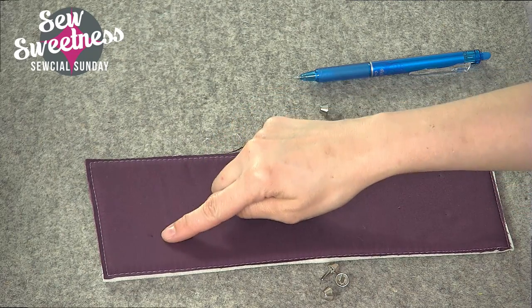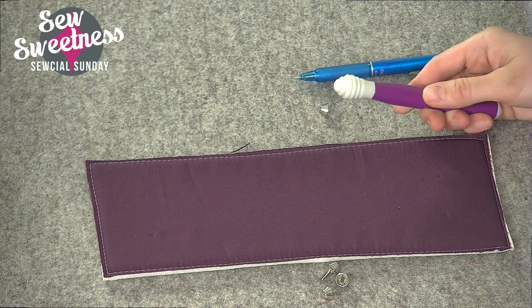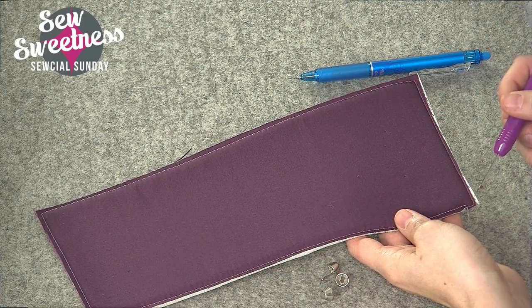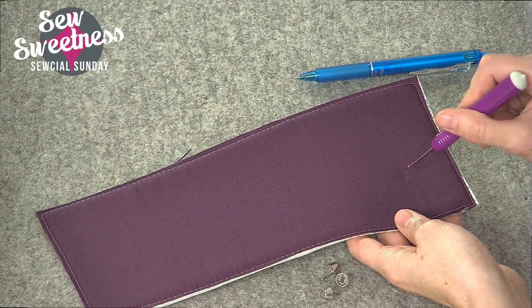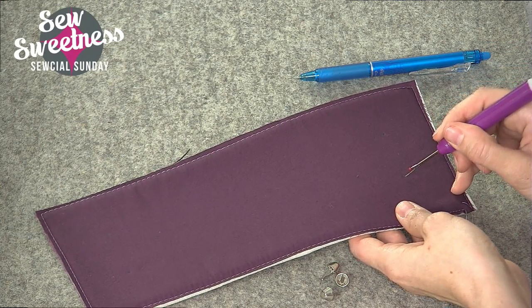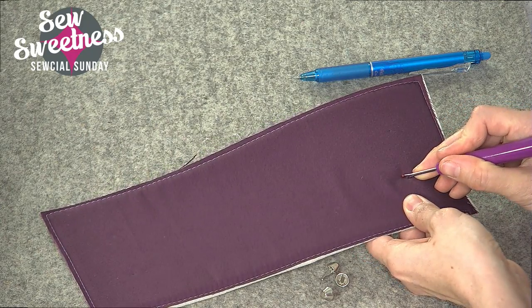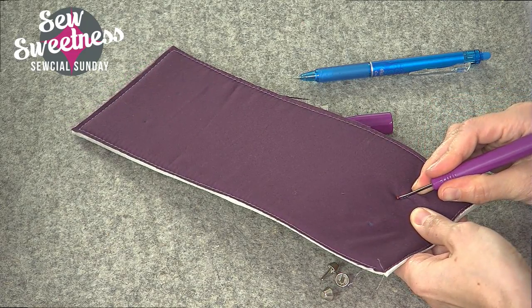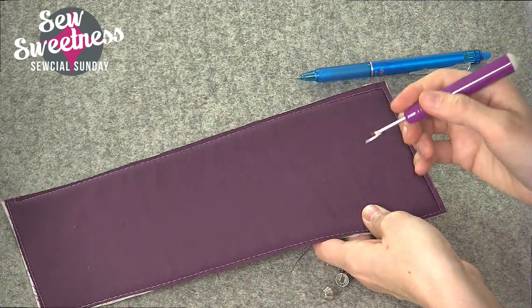I've made the four markings where I'm going to install the feet. I'm just going to use my seam ripper to get a slit started, and I generally like making the slit in from each of the corners. Here's the corner and I'll make the slit going in this direction — just my personal preference, you certainly don't have to do that.